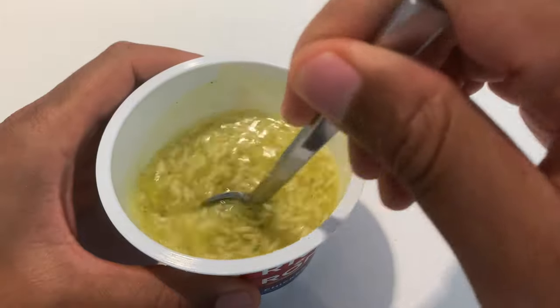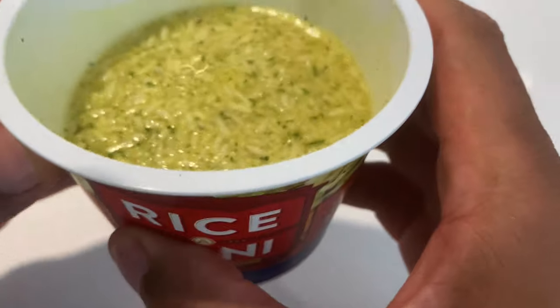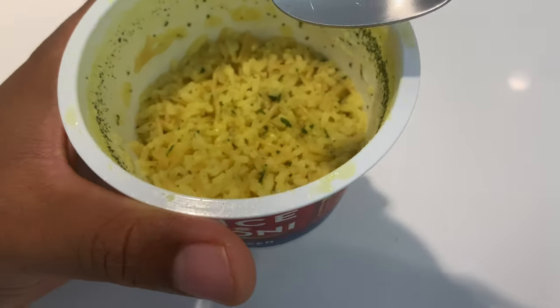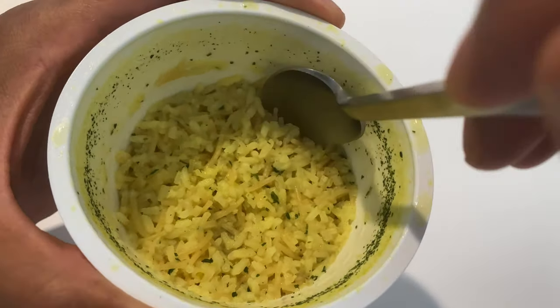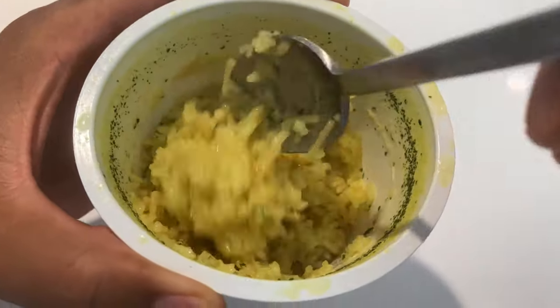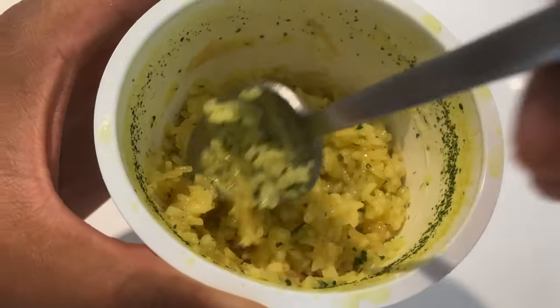I'm going to put it in the microwave for three and a half minutes and then let it stand for one minute to see how this is. I let it sit for one minute after cooking it for three and a half minutes, and it's supposed to be tender. I'm just going to go ahead and try some of this. This looks a little bit moist at the bottom, so I'm going to stir it around a little bit.